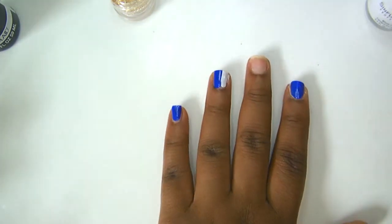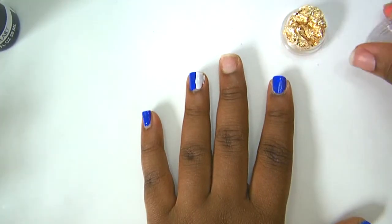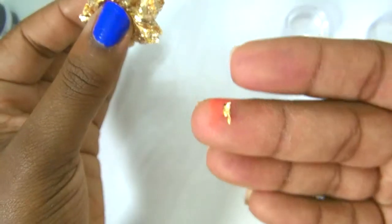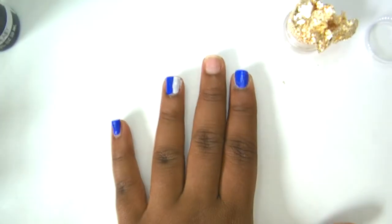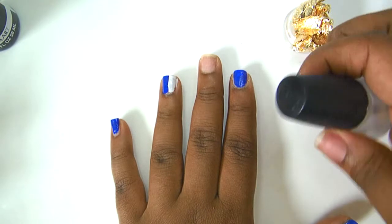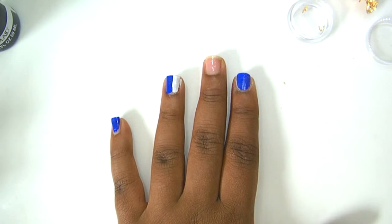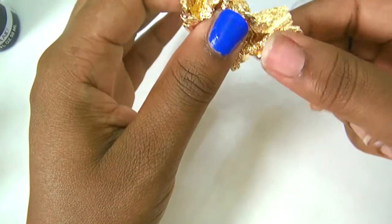Now let's move to the middle finger for the gold foil. This foil is very very sensitive — it's a big sheet but it breaks easily, so you have to be very gentle with it. Polish your nail with whatever color you want; I'm going to use clear. Just open up your clear and put it onto your nail, then let it dry for maybe 10 seconds.